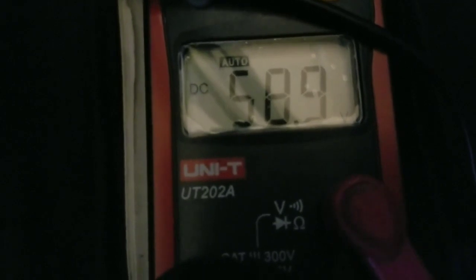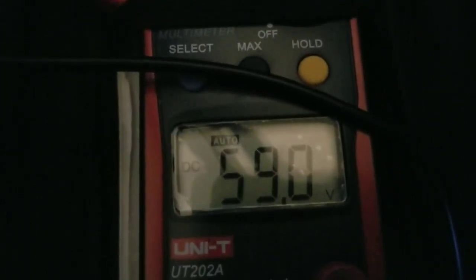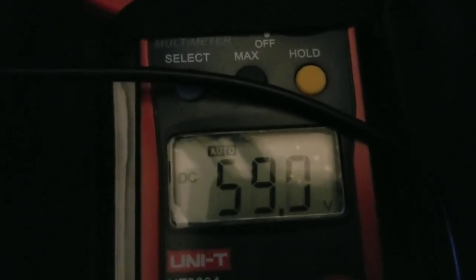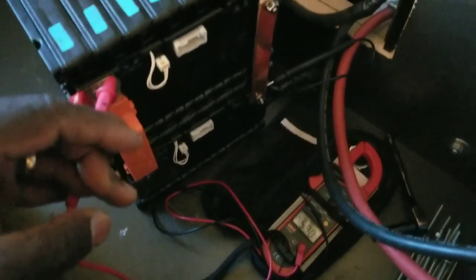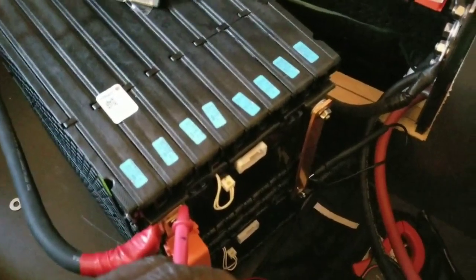The voltage right now is 58.9 volts — this is the state of the batteries right now. It's flickering up to 59, so they're going up. I still have the probes on it and you can see the voltage right there. I'll let you know how this battery holds and how they perform.